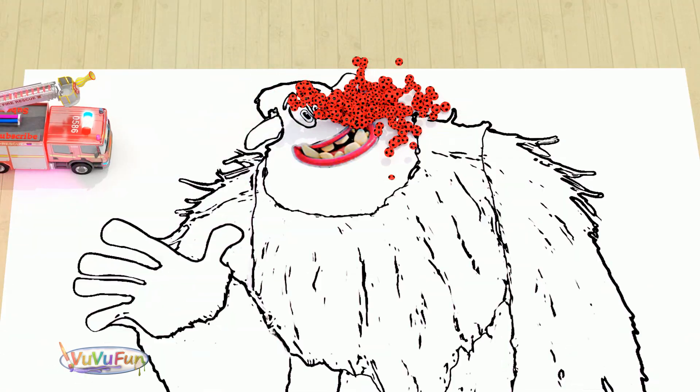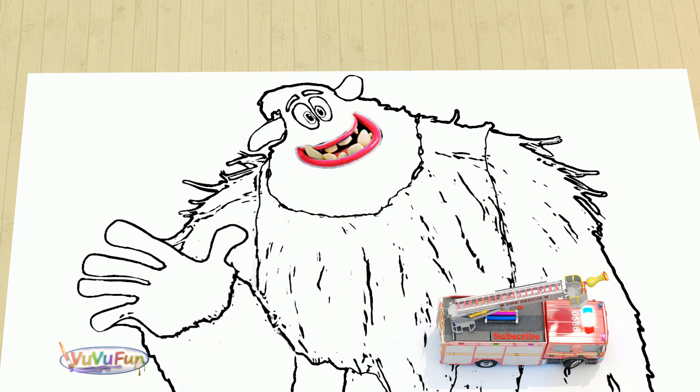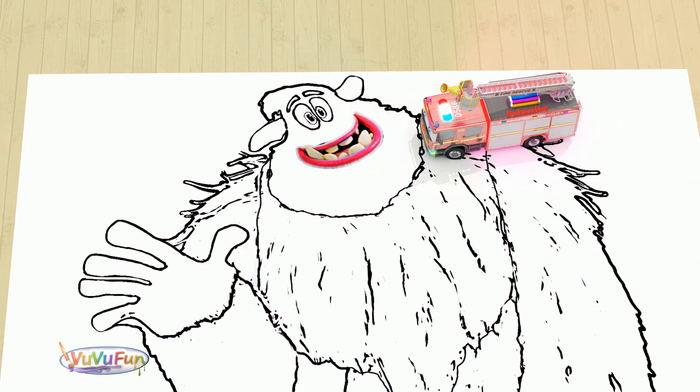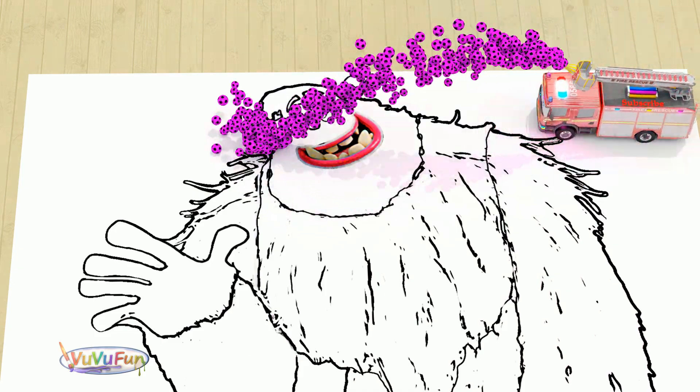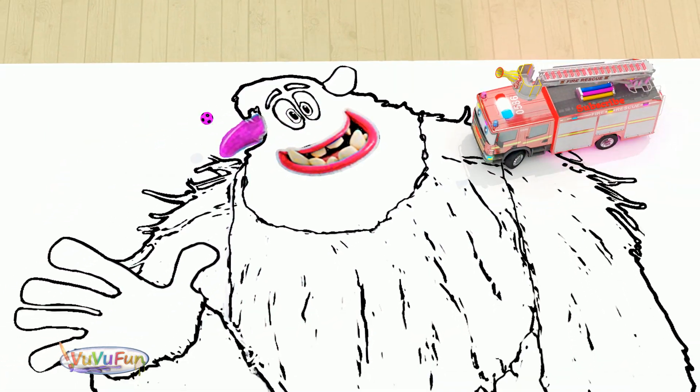Yeah! This is red color. This is pink color.